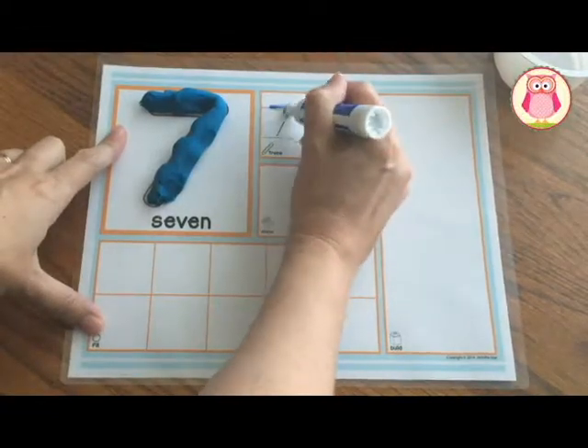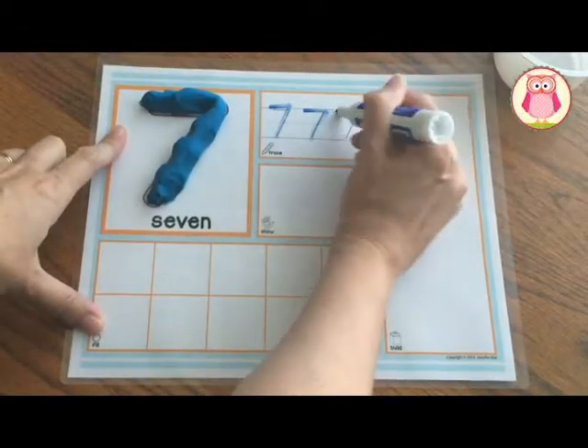In the next square, kids can practice writing numerals with a dry erase marker or crayon.